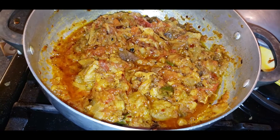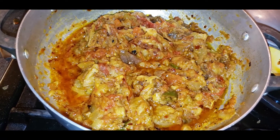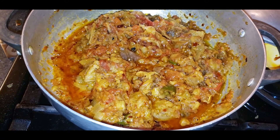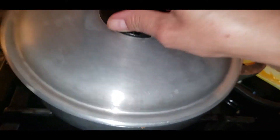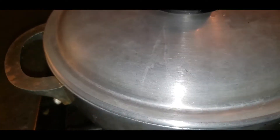Check the spices and salt right now. If you want more green chili, you can add it. Taste and adjust — add more salt or spice as needed. Now the recipe is covered and almost done.